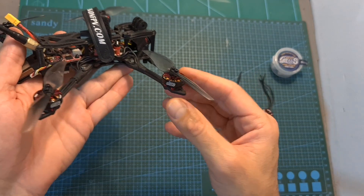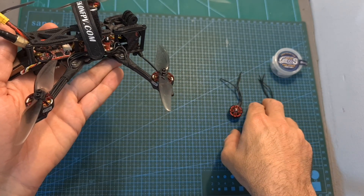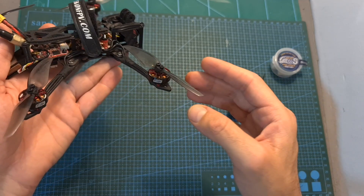As for noise level, as far as I can tell, just like the 1404 motors, the 1603 motors are pretty quiet.